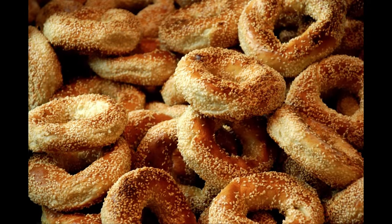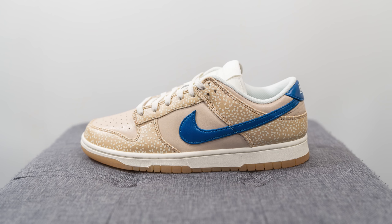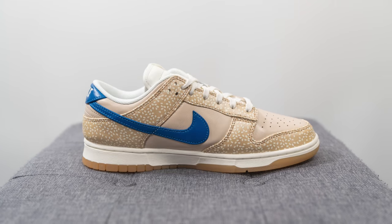This is a special Nike Dunk Low release celebrating the famous bagels of Montreal. Releasing in Canada on January 14th, these retail for $120 USD or $160–$170 CAD depending on the store. The official colorway is Sesame, Blue Jay, Sail, and Sandrift.